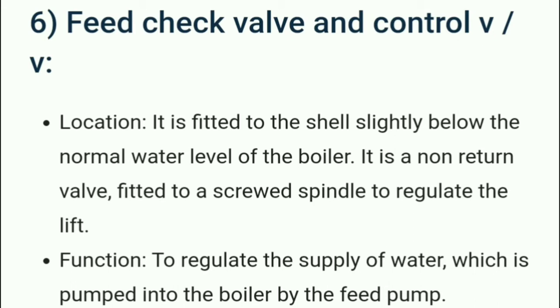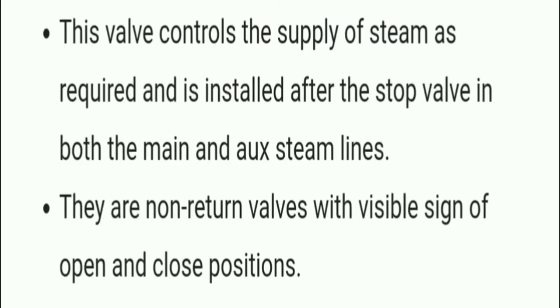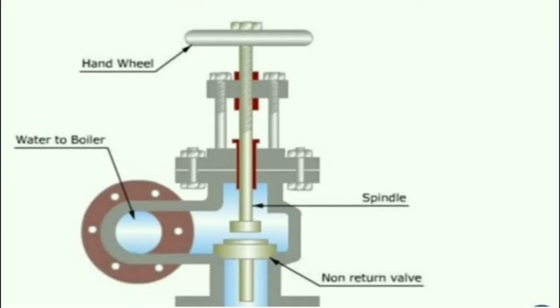The feed check valve is fitted to the shell slightly below the normal water level of the boiler. It is a non-return valve fitted to a screwed spindle to regulate the lift. Its function is to regulate the supply of water pumped into the boiler by the feed pump. A control valve controls the supply of steam as required and is installed after the stop valve in both the main and auxiliary steam lines. These are non-return valves with visible signs of open and closed position.